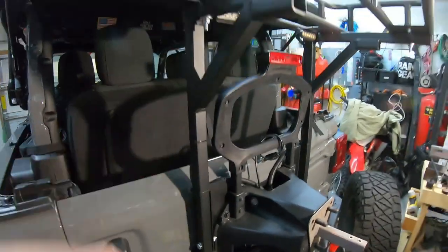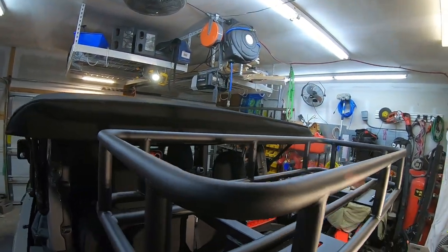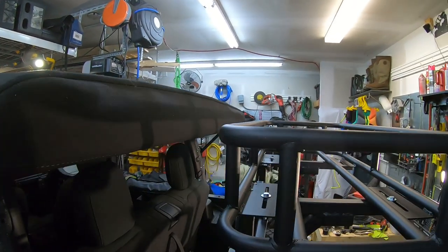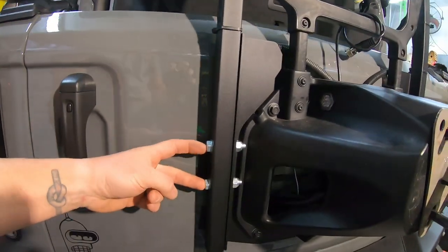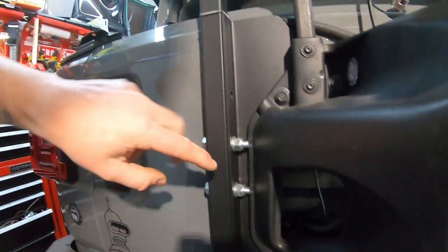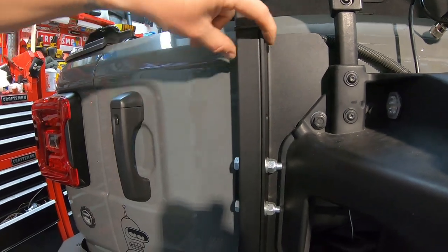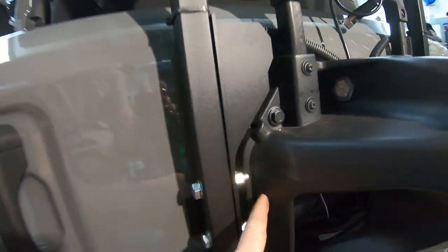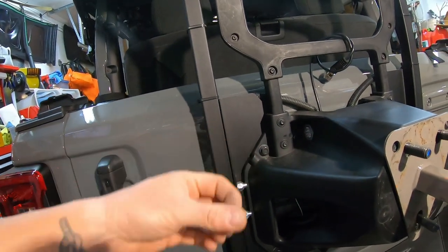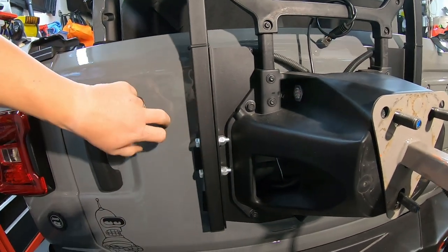We did not want ours as high — in all their pictures this rack sits well above the soft top, but I wanted to show that it does not have to. We were able to use the two holes that had already been drilled in it and use the lower two. We could add a third screw here by drilling. It seems to be pretty sturdy. On the back side where it meets up with the paint, we used a piece of vinyl wrap between the two to create a buffer between the metal and the paint.